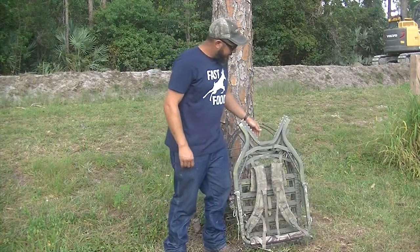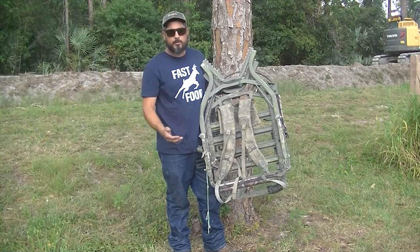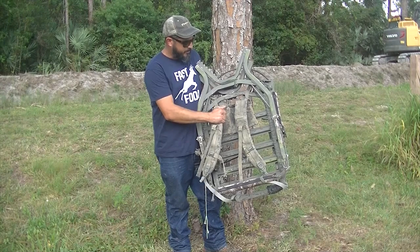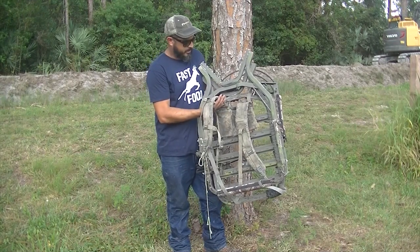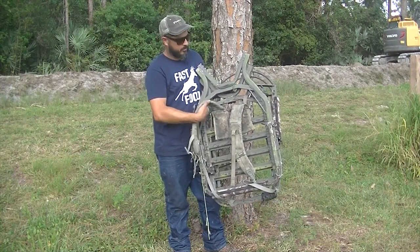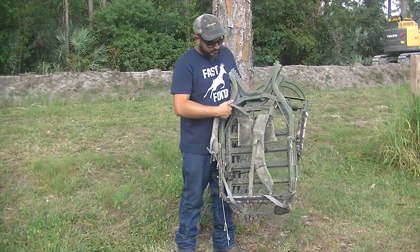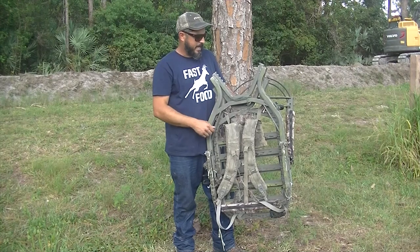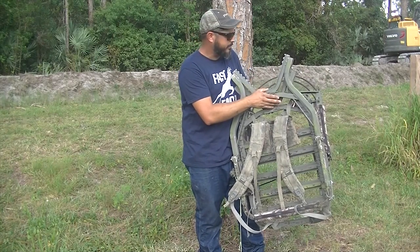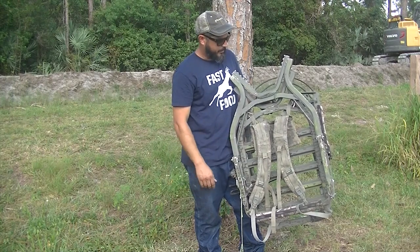Another thing you're going to want to get for your climber is a molle strap. They're relatively cheap — somewhere around $20 to $30 on Amazon or eBay. This one is used, it's an old military-style molle strap, and it's great. It divides the pressure up on your shoulders so it doesn't dig in, and it has a little pad for your back as well. It just makes it really comfortable to carry the tree stand. Mark has a video on how he has his setup — he runs his upside down and adds straps — but mine is basically just a molle strap and I put the stand how the factory recommends, and that holds it all together.